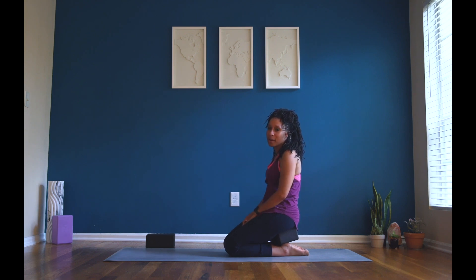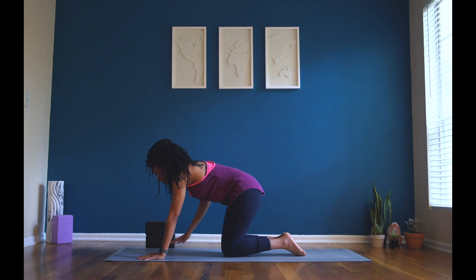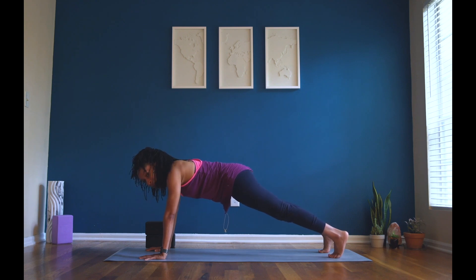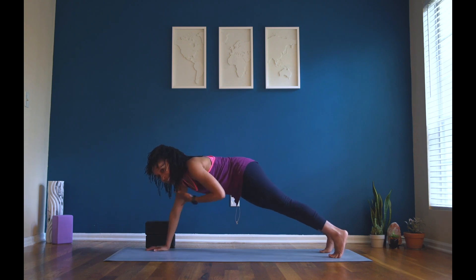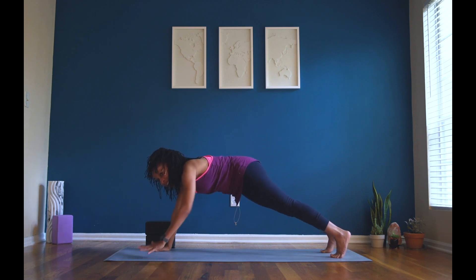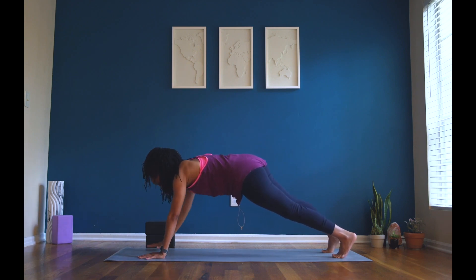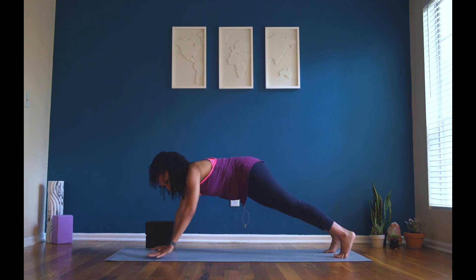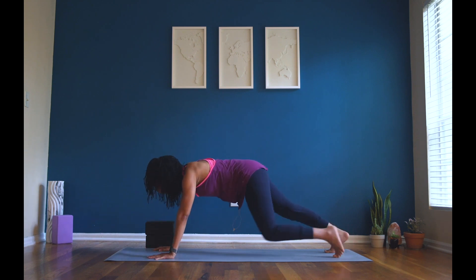All right, we have a big core challenge coming up. I'm really going to push you, but I know you are so strong and you can do this. We're going to start in our high plank pose where our body is in one straight line. Come to the balls of your feet, tuck your toes, high plank. We're going to tap our shoulders — tap your right shoulder, then tap. We're going to count down from eight. Count with me: eight, tap. Seven. Six, keep going. Five, you can do it. You are so strong. Four. Three. Two more, friends. And one. Tap. Good job. Lower down to your knees and take a seat on your heels.